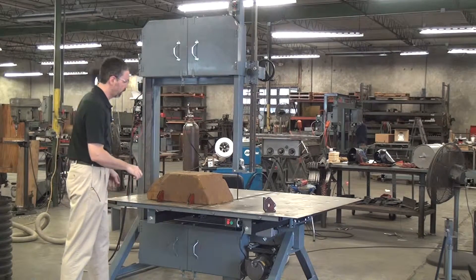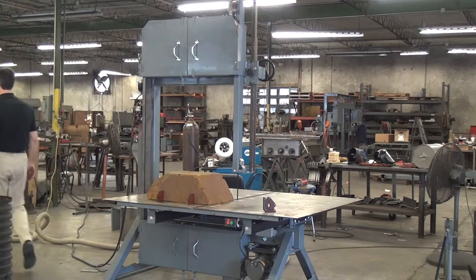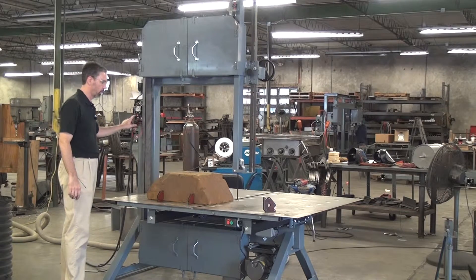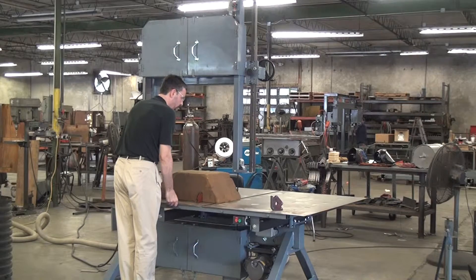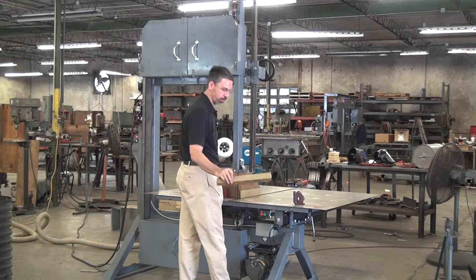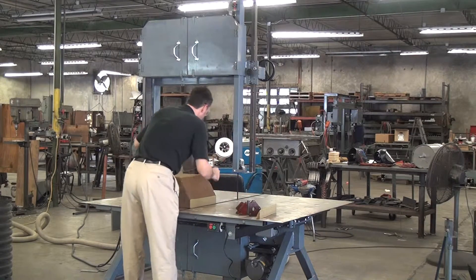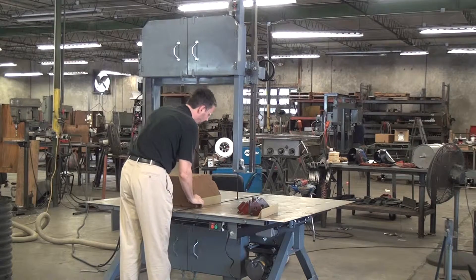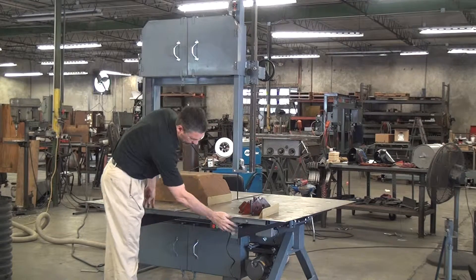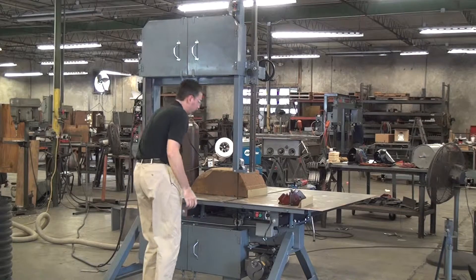Unless I turn on the vacuum system — the machine has a collection point for dust underneath the table. I've hooked up our Model 9A9 dust collection system; I'll turn that on. Then turn on the saw. Easy as that — this stuff cuts so easy I could probably make a cut without even locking it down with a magnet. Let's find out. No trouble at all.